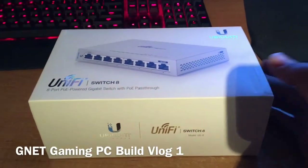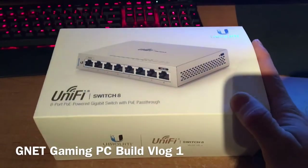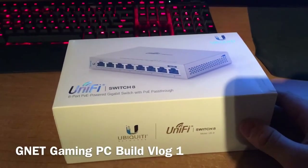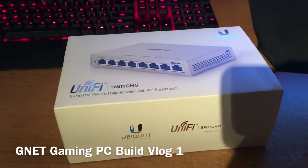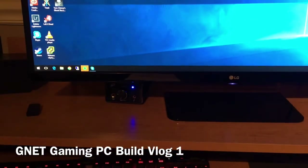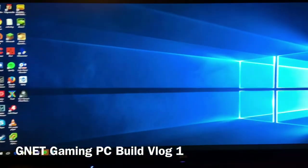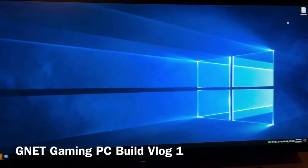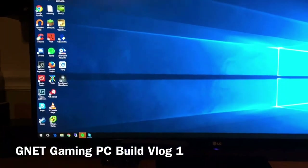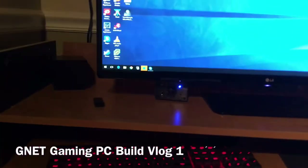Hey YouTube, this is a little video where we're going to do an unboxing of the UniFi Switch 8. I got this for my desktop. I probably haven't showed you guys my gaming PC — this is my old gaming PC, pretty much used for games. It has a 34-inch IPS display from LG, a really good monitor for the overall experience. This gaming PC is almost seven years old.